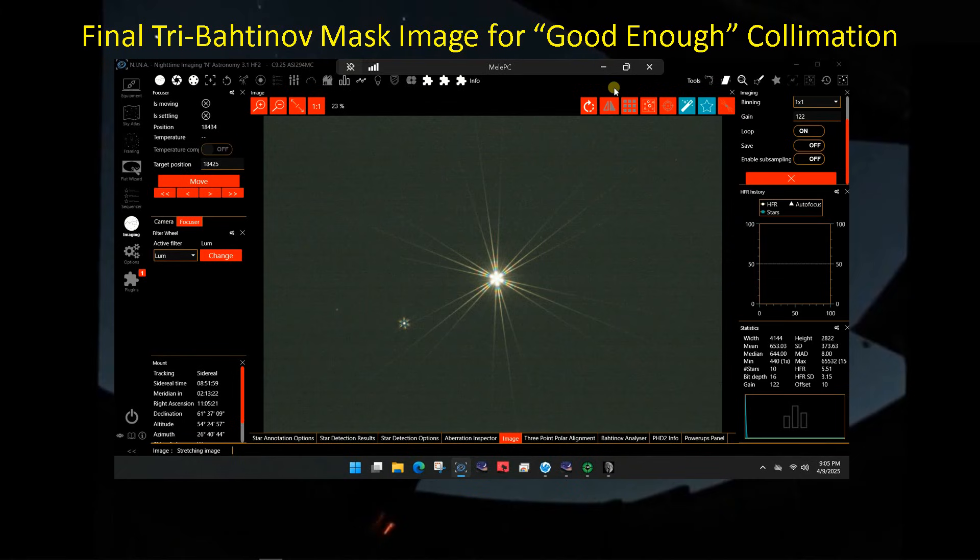After doing the defocus star method, which turned out to be pretty good as you can see in that video, I'm still a little out of collimation. I think there are some reasonable changes I can make to the screws to improve it a bit further. With the numerical feedback from the SkyCal focus and collimation tool, I think that should be a lot easier than it has been in the past.